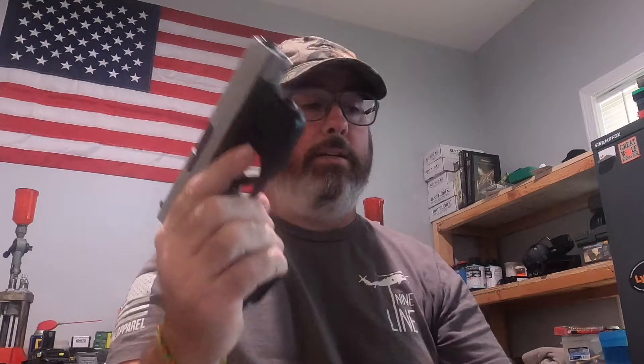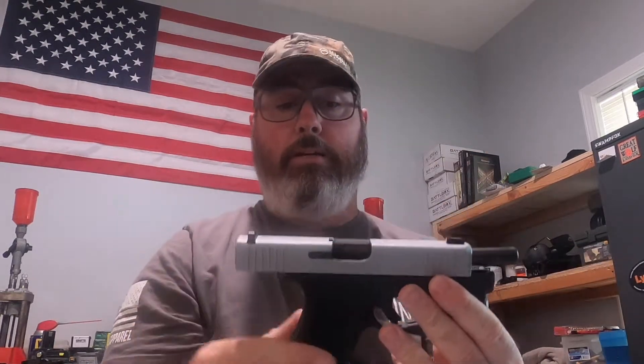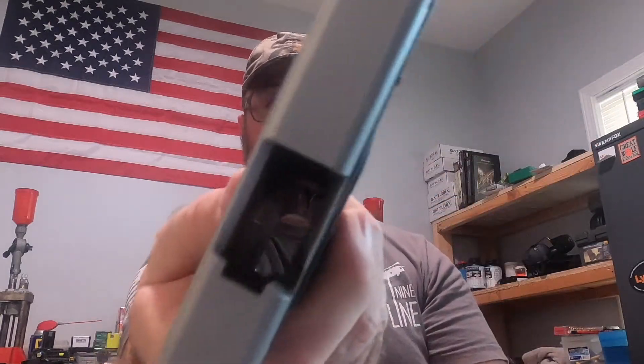What I'm going to do is actually break it down — I haven't broken this down to check yet. So I'm going to break it down; y'all can see it's empty. All right, slide goes.